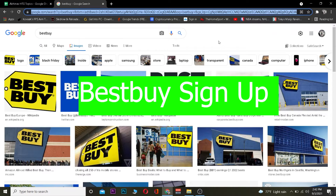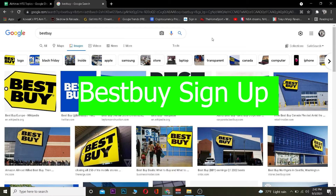Yo, what is up everybody, welcome back to our channel. Good morning and good afternoon to everybody who's watching this video. It's me Vichy Kevin and you're watching the How To Guide YouTube channel, and in this video I'm going to be teaching you guys how you can sign up for Best Buy.